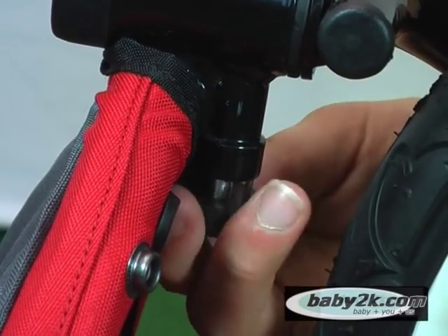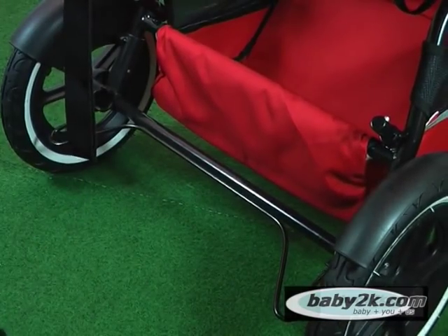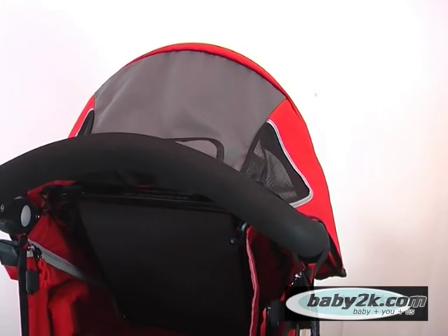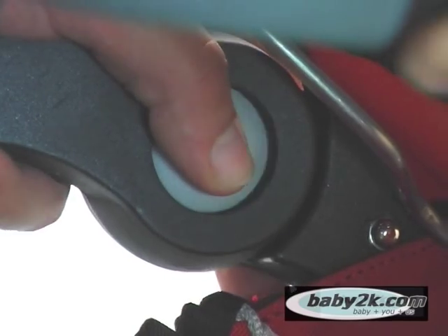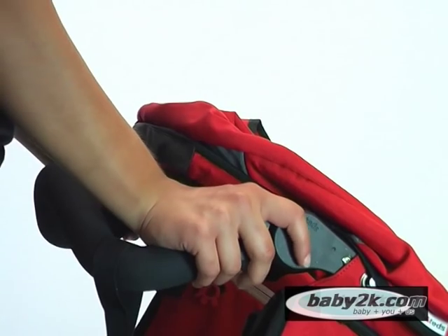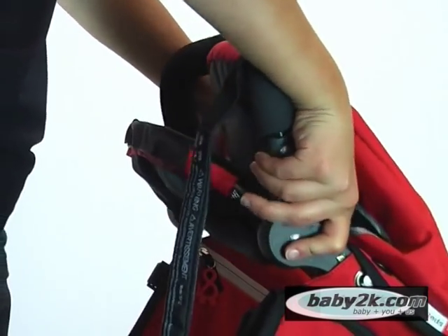The Phil & Ted Sport has a single double-action brake, ensuring the stroller remains in a stationary position. The Sport's handle is fully adjustable and has five different positions for convenience and comfort. To change position, simply press in the grey buttons on each side of the handle — you can move the handlebar to as low or as high as needed.